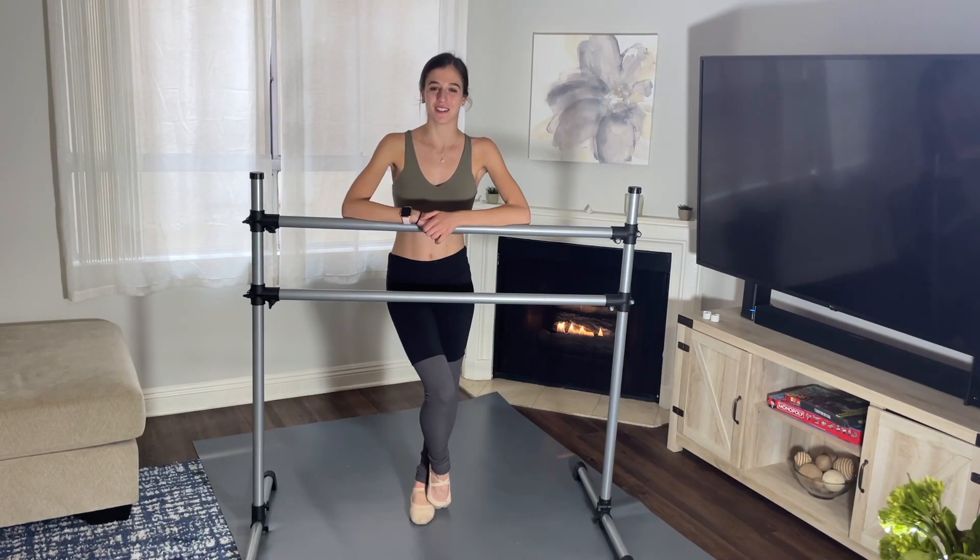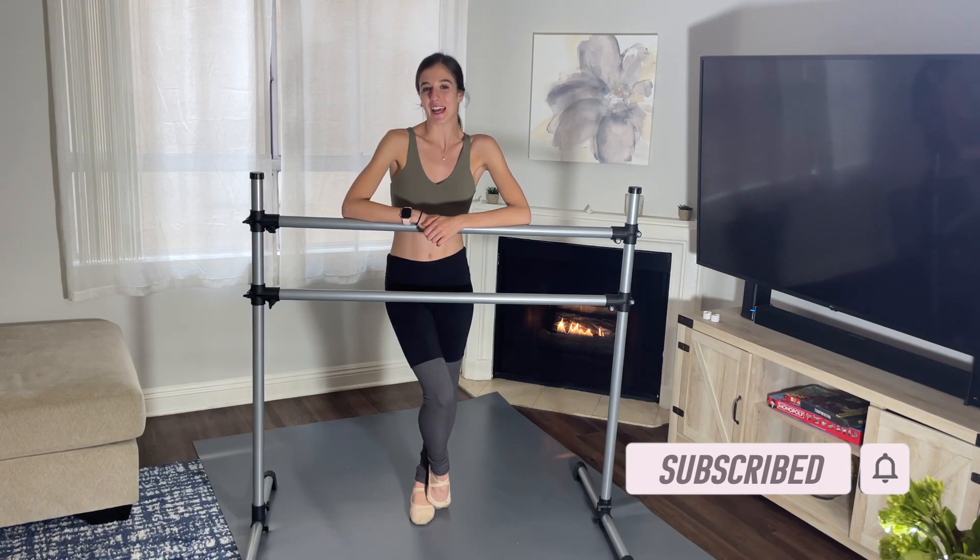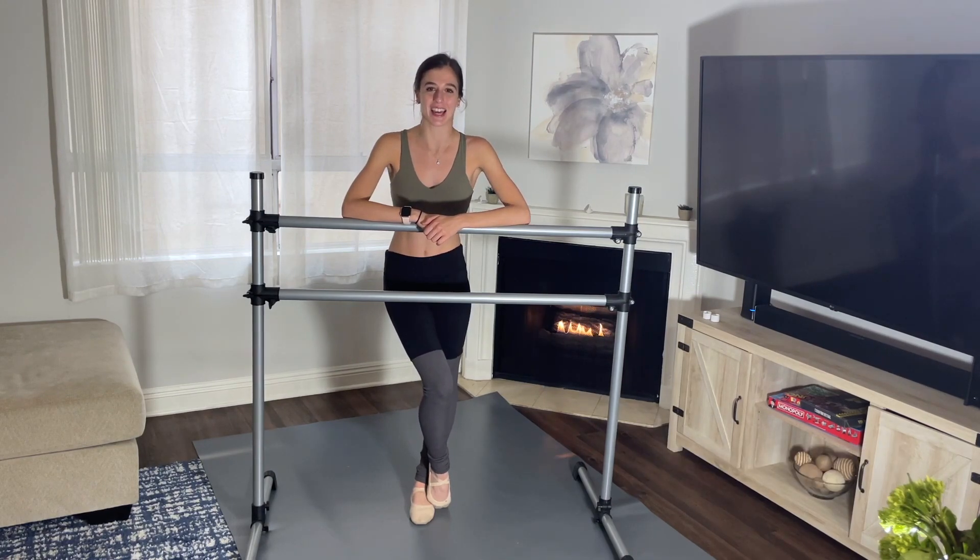Hi guys, welcome back to my channel. In today's video we're going to be doing a ballet barre workout. These exercises today are mainly for beginners, so follow along and I'll explain everything.